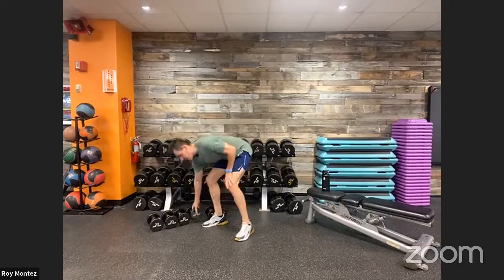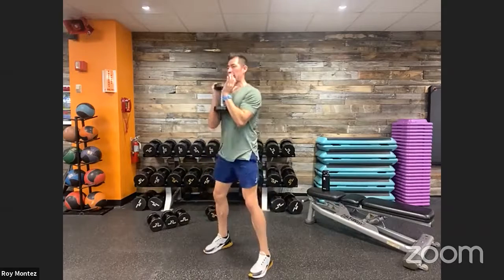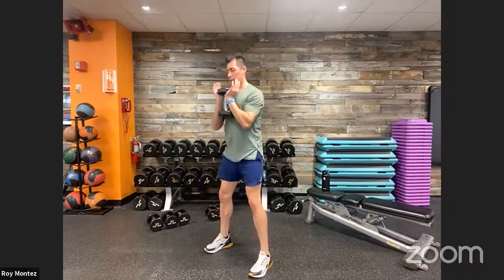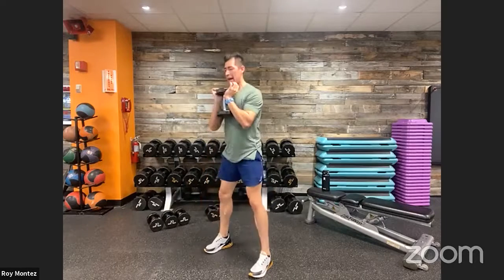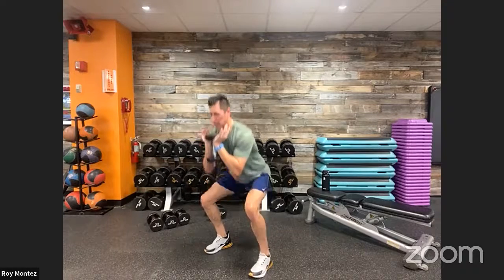Round three — squat pulses. Fun tip: if you want to scale up, try a goblet squat — hold that dumbbell from the head, elbows tucked in close to the weight, and drive right back up. Same as the first two rounds, just adding a little bit of extra weight. Control that weight going down, control your pulse, control your breathing. Feel those glutes working, hamstrings, quads.